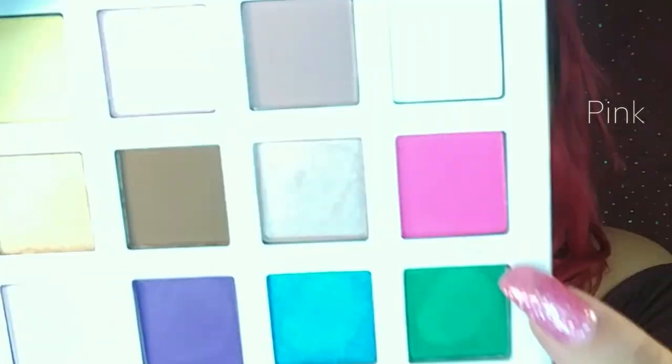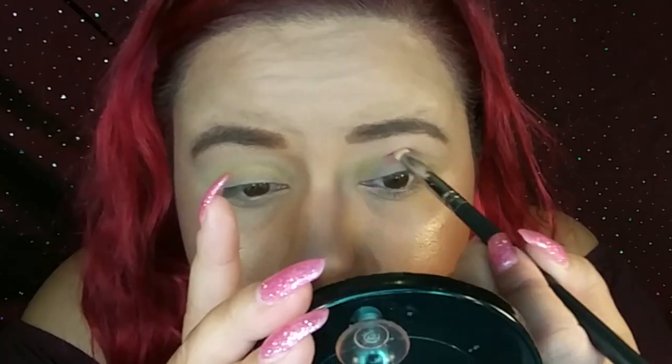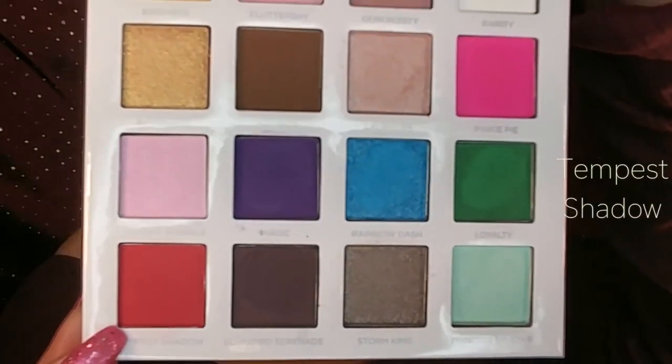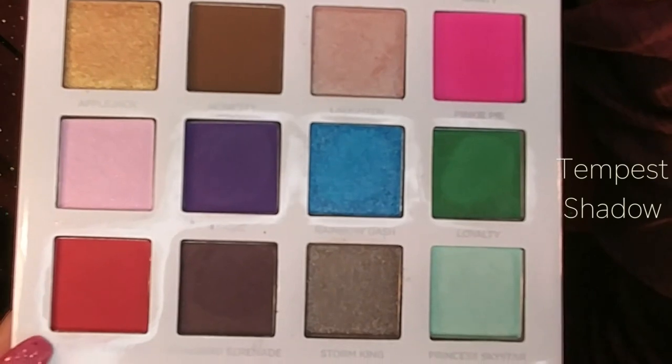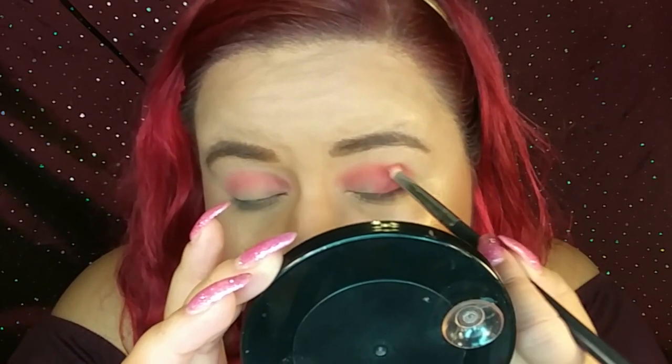With the same pencil brush I'm going to go ahead and dip into the pink one which is called Pinkie Pie — this one right here. I'm going to do the same thing and only focus that on the crease. Then I'm going to use the same brush and dip into the red one which is called Tempest Shadow — this one right here. Now I'm going to focus that on the outer V but also bringing it a little bit halfway into the crease, and then bringing it down to the outer V of the lid.